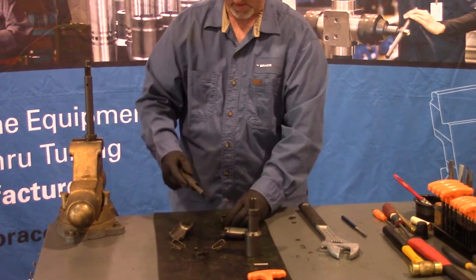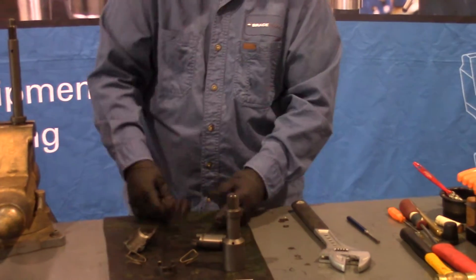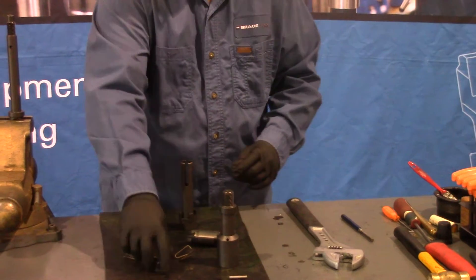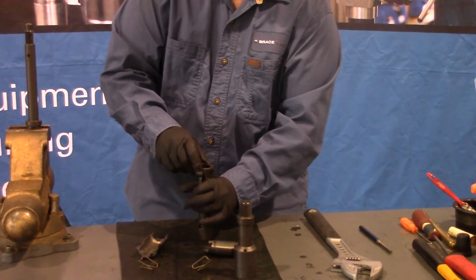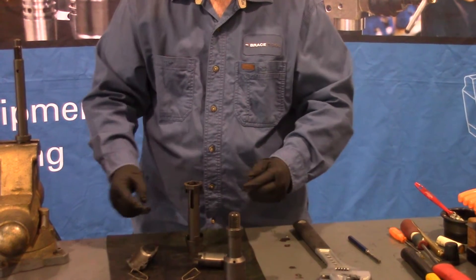To install the upper key retainer onto the collet, just put it on the vise and press it in there, then slide it to the bottom. To install the lower one, just squeeze the collar in with your hands and install that on there.